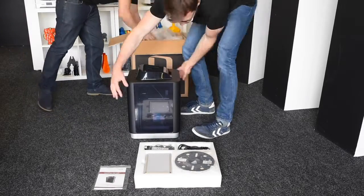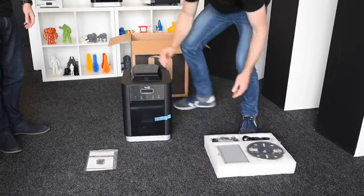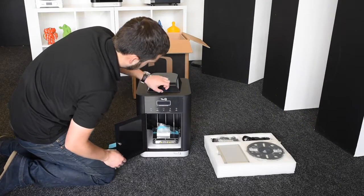It is quite a heavy machine for its size, but that's quite a good indication that they've used good materials. It's really solidly built — a nice solid structure which is ideal for 3D printing.